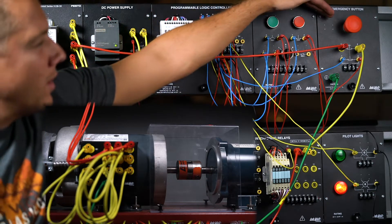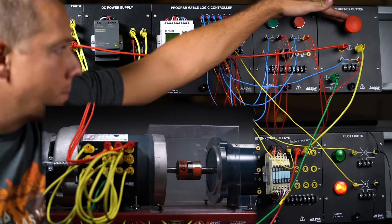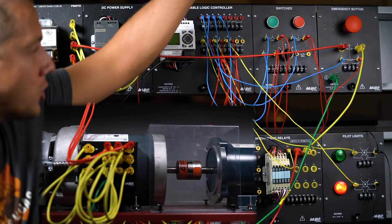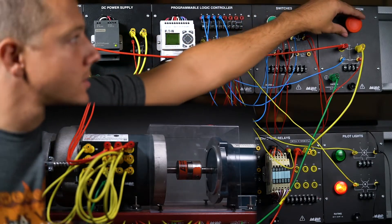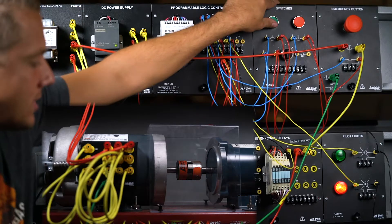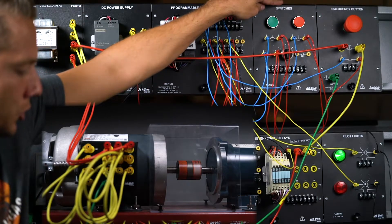This maintained button will stay in the open position after pressing, so if I try to start the motor now it won't work because the emergency stop has to be released first. Once released, the circuit works again.